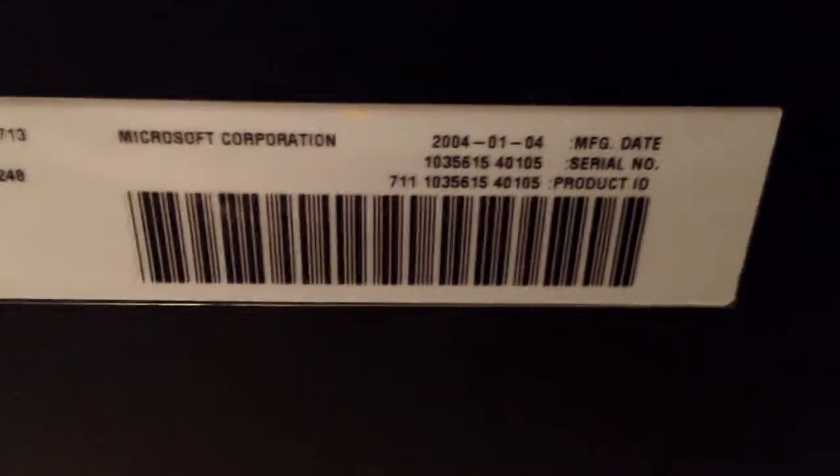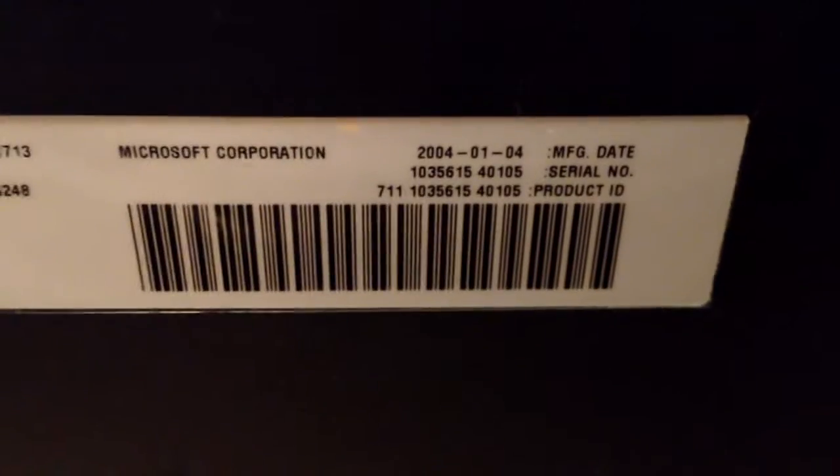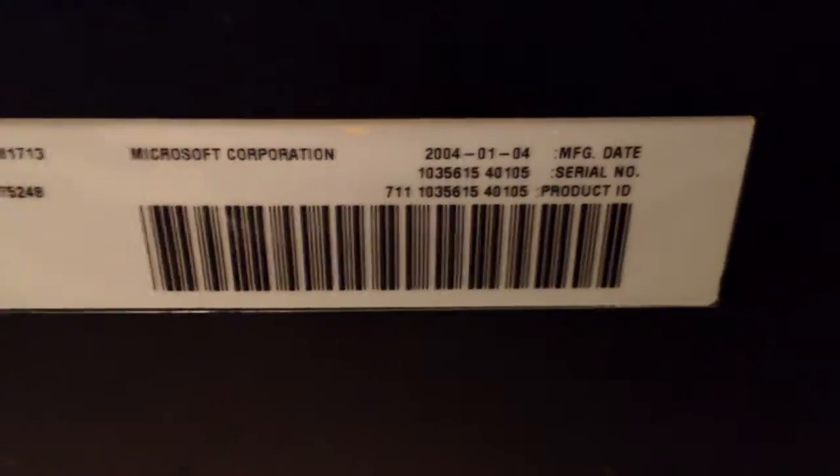I didn't even worry about modding it. And with the 1.6, you don't have to worry about the clock cap leak issue that eats the boards up. Let's see what the build date on this puppy is — January 4th, 2004. So that would make it anywhere from a 1.2 to a 1.5 model. It didn't start making the 1.6 models until April of 2004, I believe. It's probably not a hundred percent accurate, but I have a feeling this is probably like a 1.4 model.